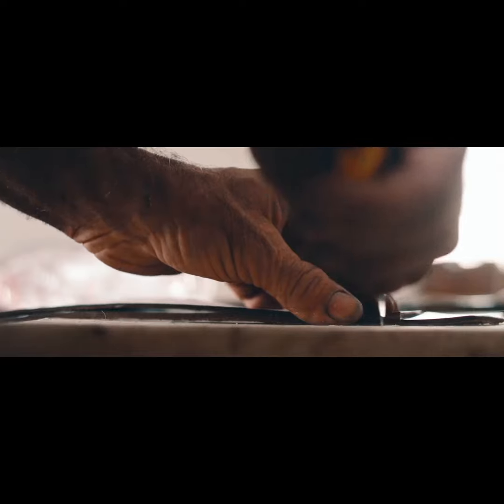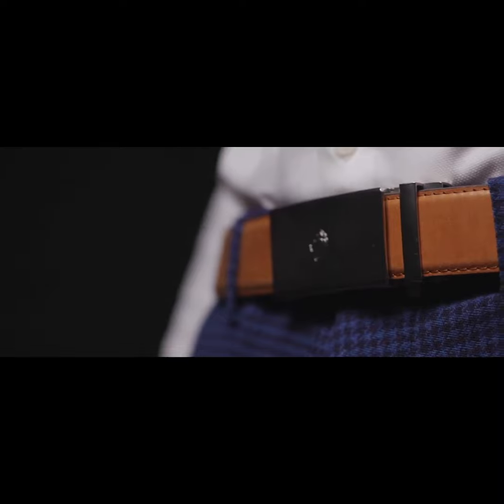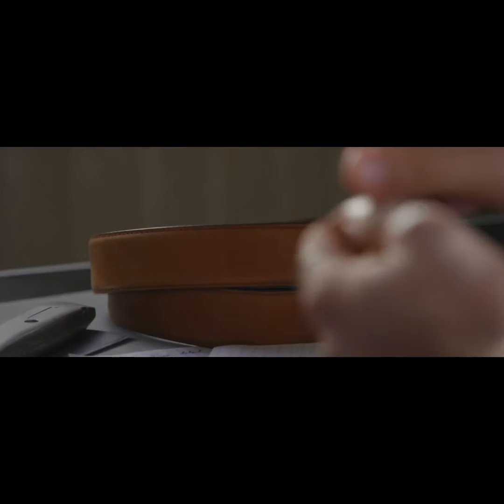The belts are made with a full grain vegetable tan leather sourced from the Italian foothills of Florence. The vegetable tanning process is really hard to come by, as it accounts for less than 5% of all leather tanning around the world. This unique combination of highly technical materials and classical leather makes these belts virtually indestructible.